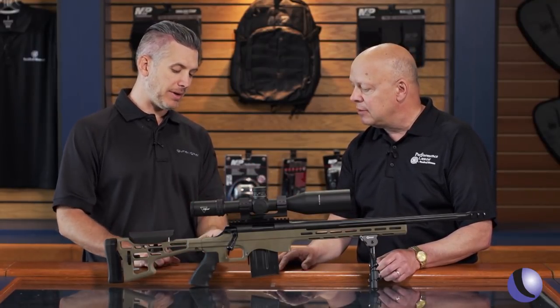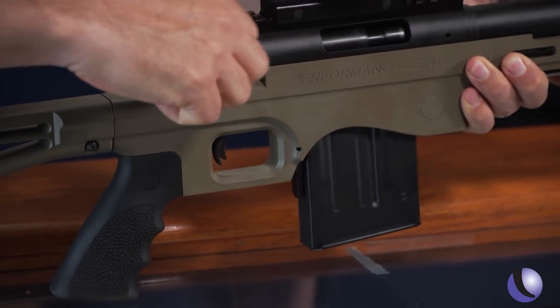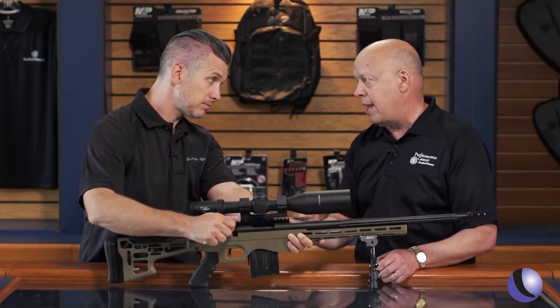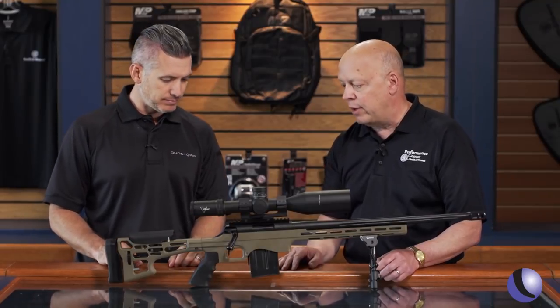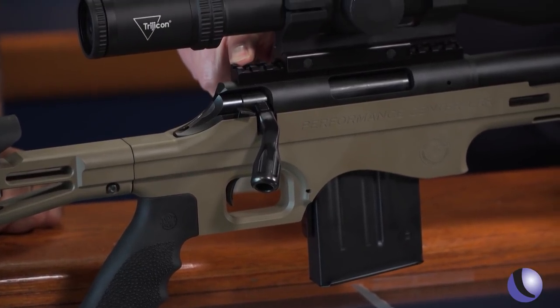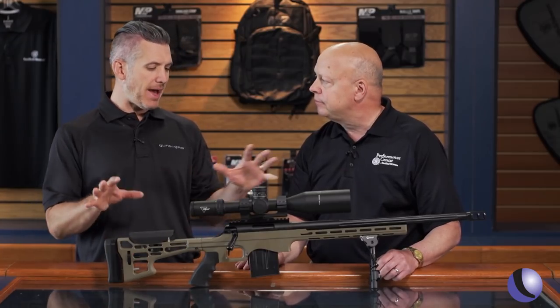There's something about this trigger. So it's a Performance Center design trigger, and what's really nice about it is it's adjustable from two and a half to three and a half pounds — that's crisp. Detachable box magazine, 20 MOA Picatinny rail. Really designed for long range shooting — a big package with a lot of features.